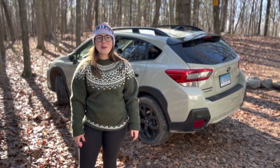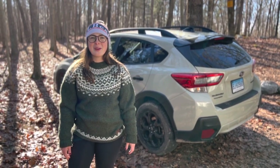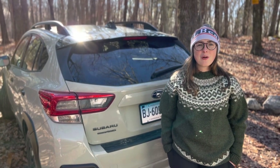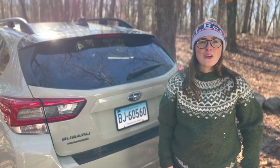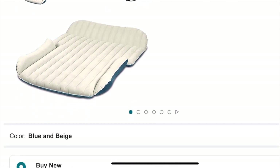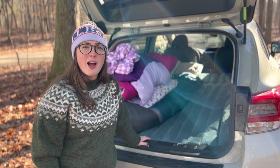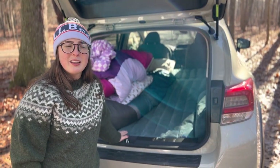Tonight we're going to be camping in my 2023 Subaru Crosstrek. I'll show you what we're using and how we're going to do it. We got a SUV air mattress that is kind of generic off of Amazon. As you can see, it fits in my car pretty well, but we have to move the front seats forward and lean them forward for it to fit completely.